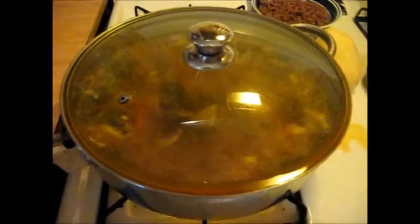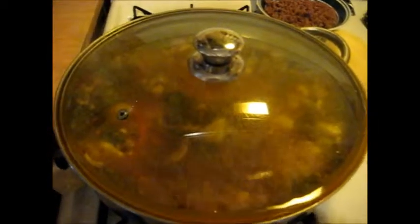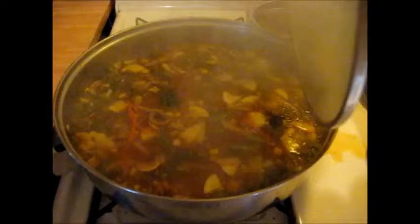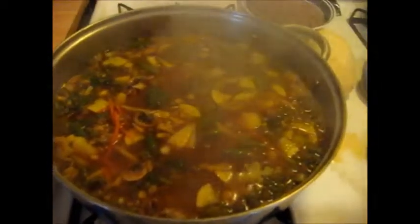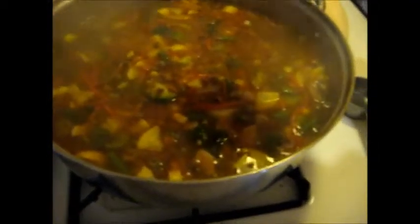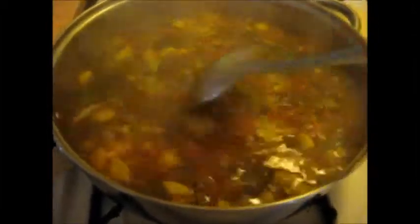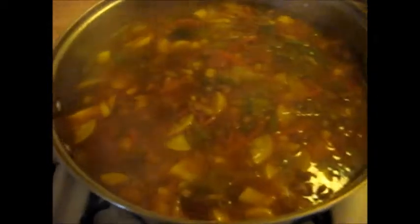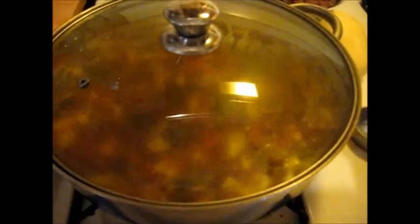Now we're going to bring this up to a full rolling boil. We've got a full rolling boil here, so I'm going to turn off the heat — just because I'm filming. Normally, I would just turn the heat down. We're going to take off the lid. Whew, that is hot, hot, hot! This is looking good. Now I'm going to turn this down to a very low simmer and let it simmer for about ten minutes. Then I'm going to add my potato. Lid back on.